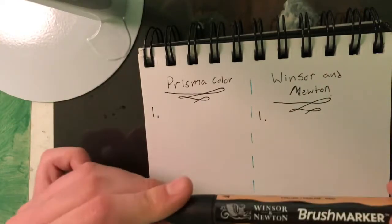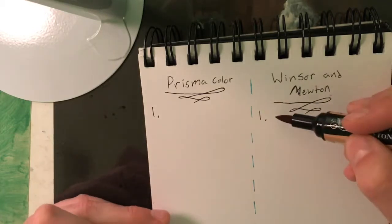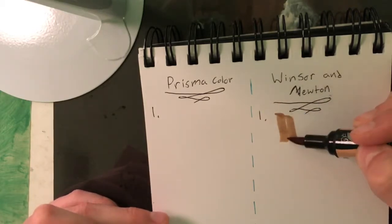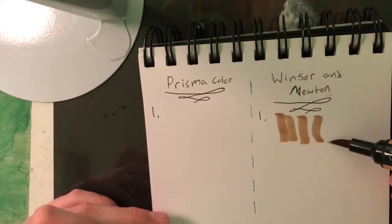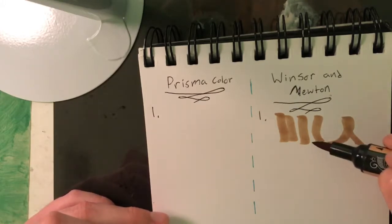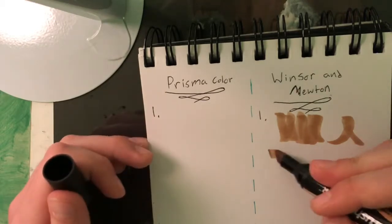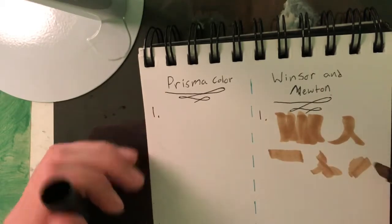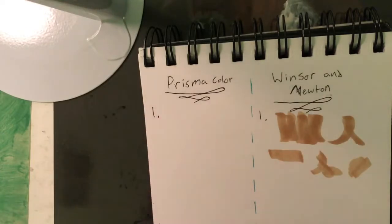For this first test, we're going to see if the markers bleed through the paper and how far they will bleed if they do. First we're going to do the Winsor and Newton — I'm just making random lines, shapes, and swirls and we're going to test both tips of each marker. Now we're going to test the Prismacolor.